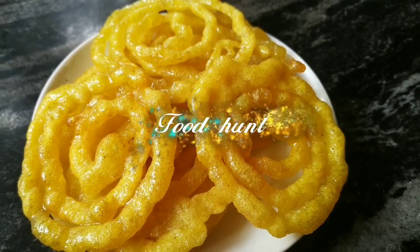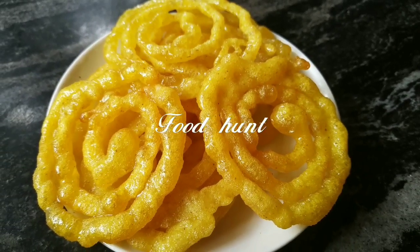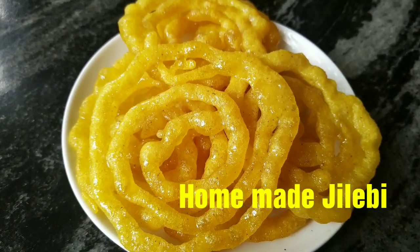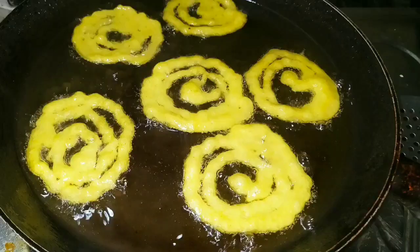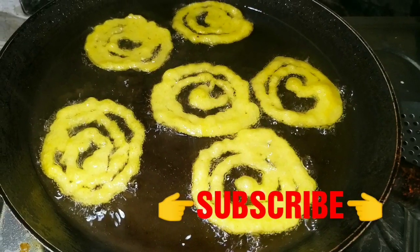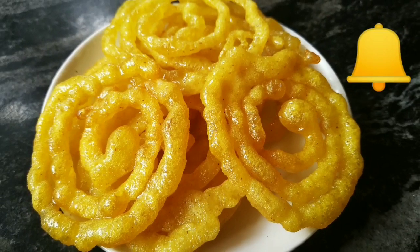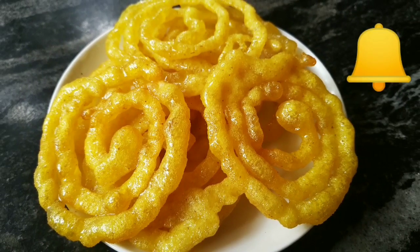Hello Friends! Welcome to FootHand Day. Welcome to a Jilabe recipe. If you like this channel, click on the subscribe button. Please press the bell icon.